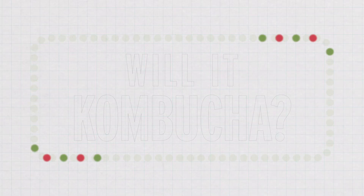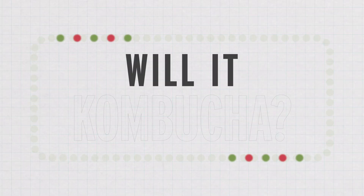So how delicate is that balance? How would a SCOBY do in an environment that's already pretty acidic, like coffee, or pretty alcoholic, like wine? I convinced George to, yet again, do an experiment with me. This time we are testing a bunch of beverages and asking: will it kombucha? It's time to play — will it kombucha?